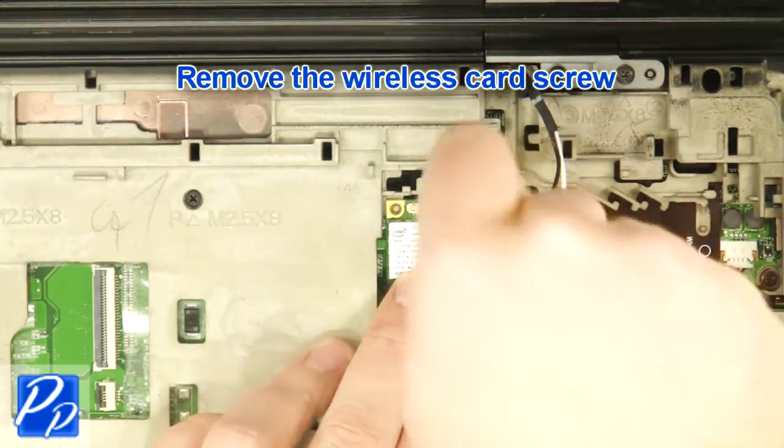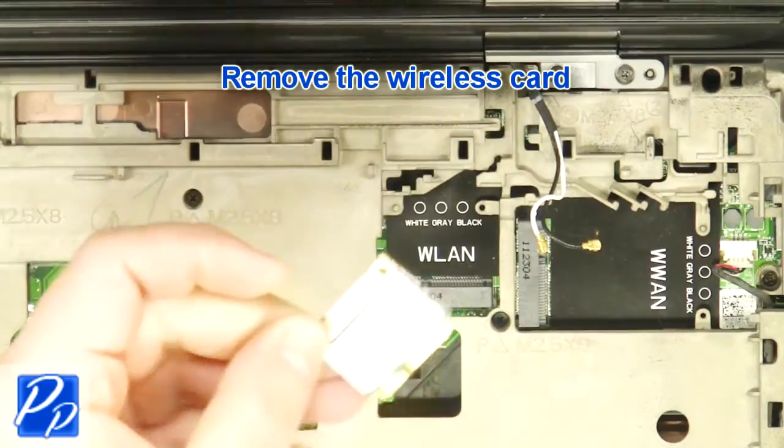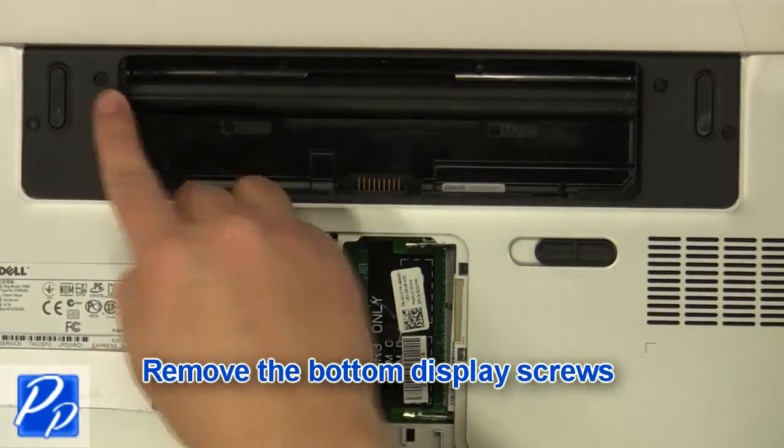Remove the wireless card screw and remove the wireless device card. Remove the bottom display screws.